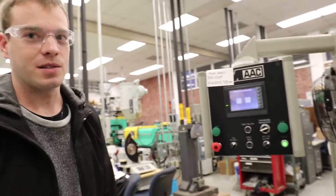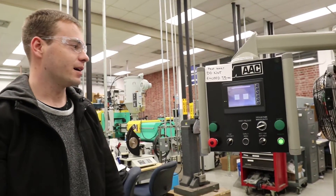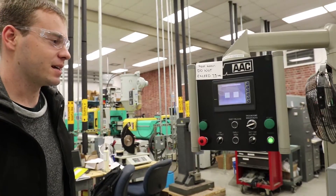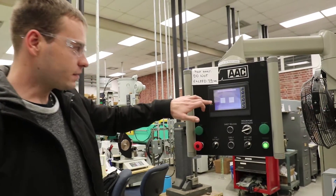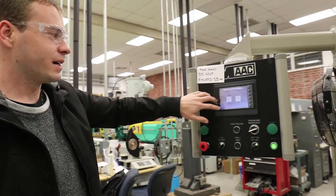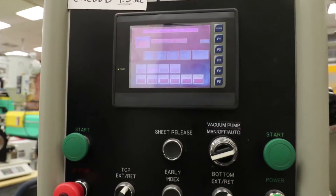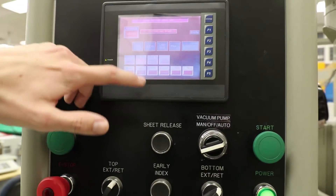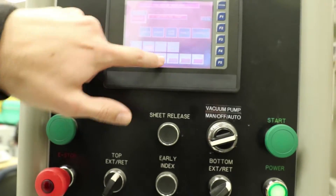Make sure that the machine is turned on — you're going to have the power button right there. Once you've got that, you're going to start messing with the settings and making sure that everything's right. On the main menu you're going to go to the setup page, and you're going to have the oven on, the T-eject on, as well as the VVAC.